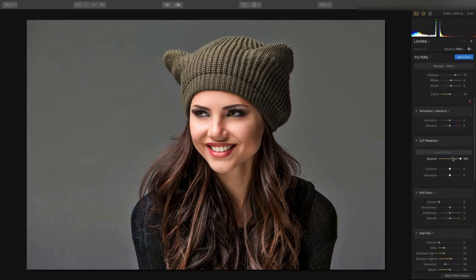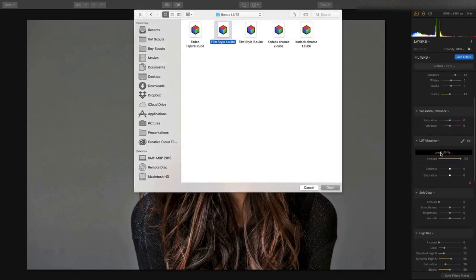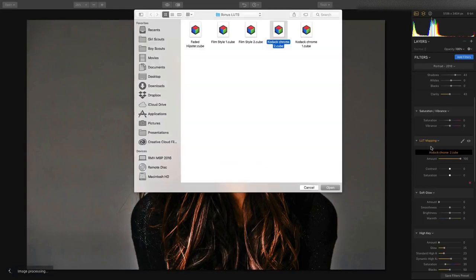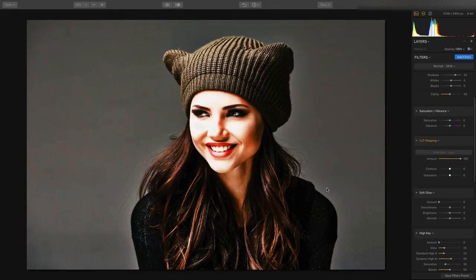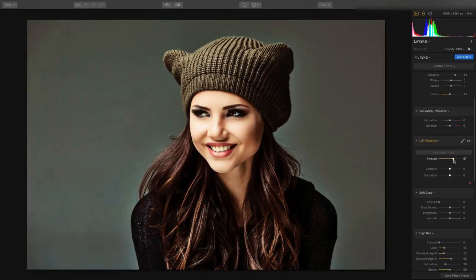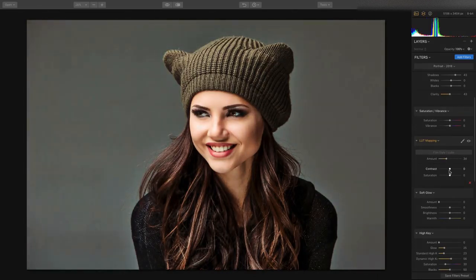You can also apply something called a lookup table, which is really useful. Lookup tables, or LUTs, are essentially color grades, and you can use them to apply something that looks like a digital film stock — in this case, a classic Kodachrome or a very light film stock look. You've got great controls to dial in the amount, as well as control the saturation and contrast, taking the digital image and making it more filmic.